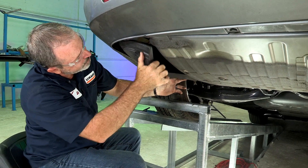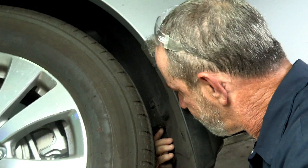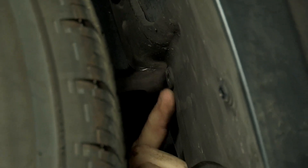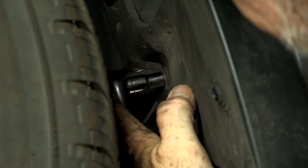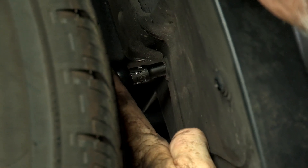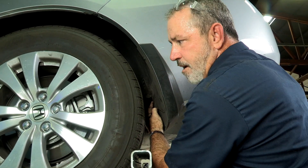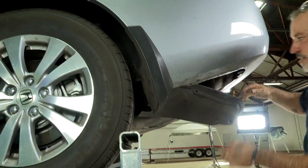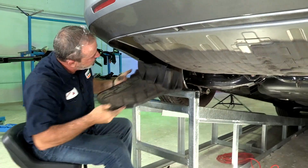It looks like we forgot one fastener — there's a screw. That last screw is going to be located kind of depressed into a little area. It has a Phillips head on it, so I'm going to take a ratchet, a small Phillips, and a quarter inch socket. The screw will stay in its position and we can just pull the underbody paneling away from it. Now that we got that last screw out, we should just be able to pull straight down on this — there we go. I'll set this aside.